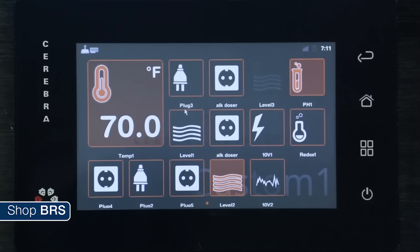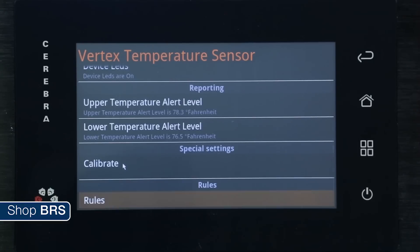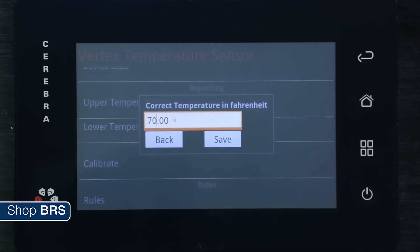Calibrating the temp probe on the Vertex Cerebra is extremely easy. Simply click the temp probe icon, calibrate, and then enter your calibration temp with the reading that you collected earlier.